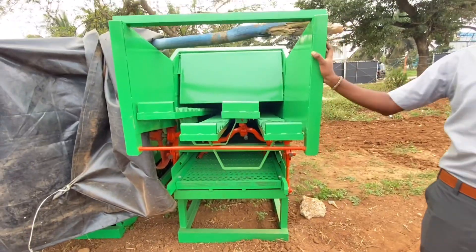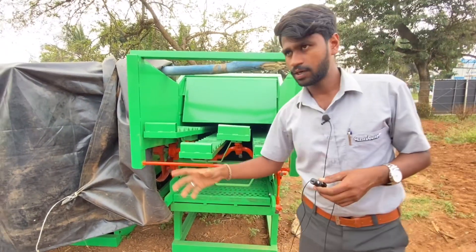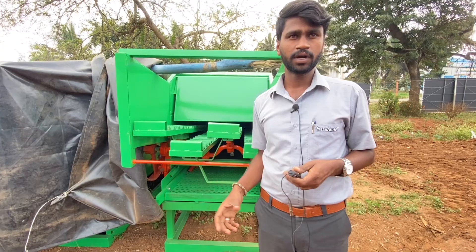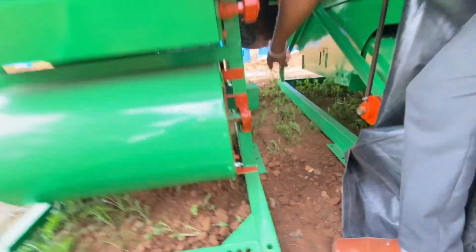We have to run the tractor engine using the tractor PTO. In this tractor, we have to fit the diesel engine and run it. Here we have the output tub.